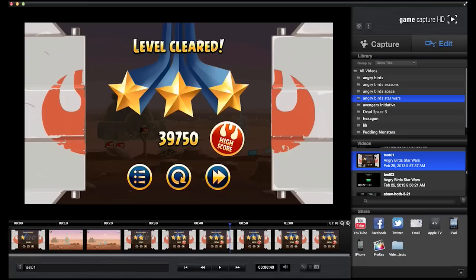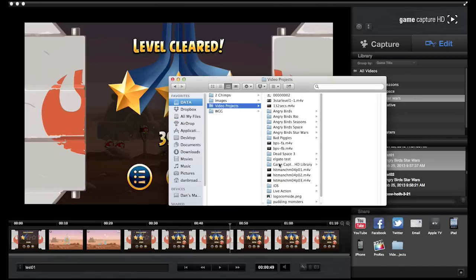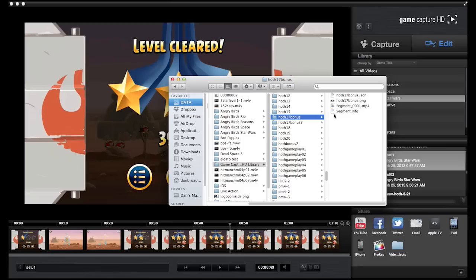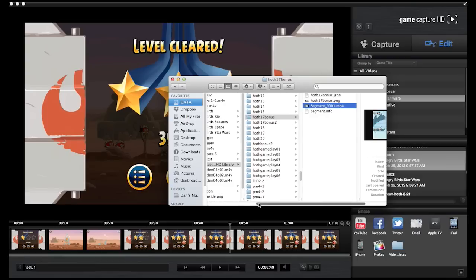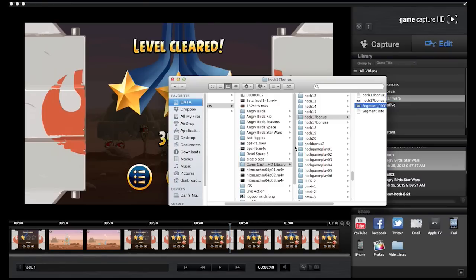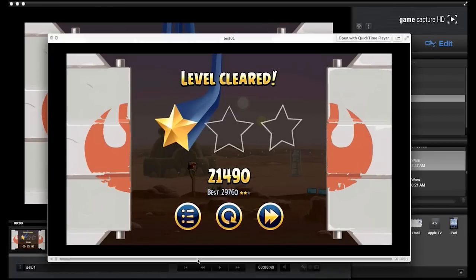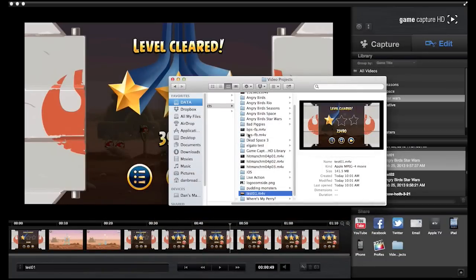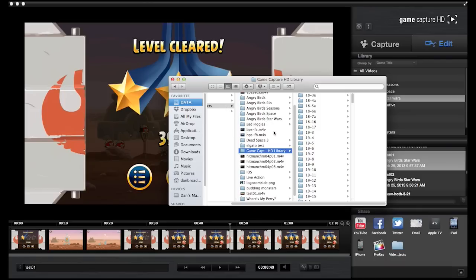Earlier I said the file system is kind of weird. When you record, it just goes to a big folder — I have it go to a video projects folder, and it goes to this Game Capture HD library. It kind of just makes a folder for every video you do, and it's got some information about the file and then the original file itself, called segment one. Not that helpful. But what you can do is — say test one, I want to export it to my video projects folder — I click video projects, it exports the file into my video projects folder named test one. So that's how you want to get your files out of there. Trying to pull them out of the Game Capture library directly is kind of a hassle.